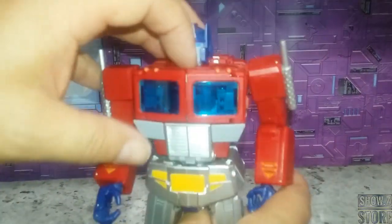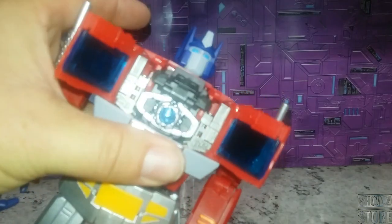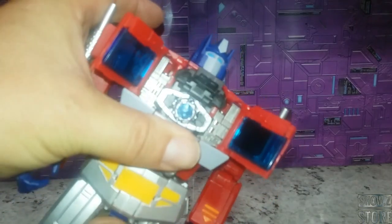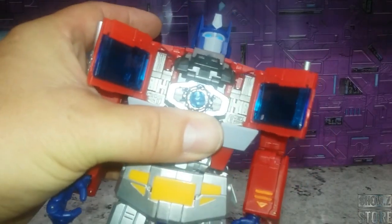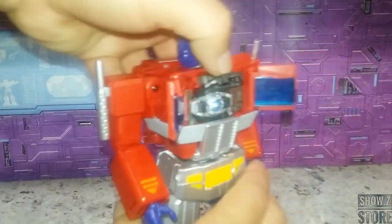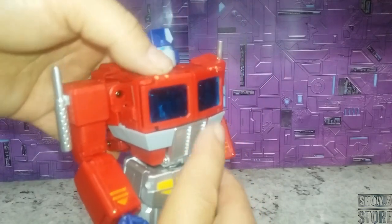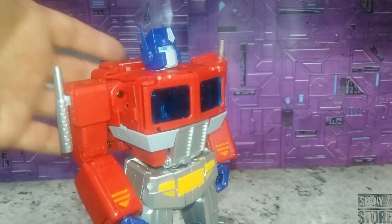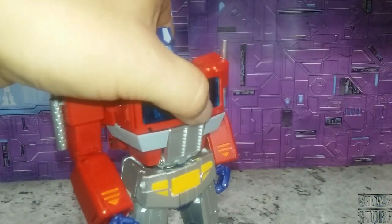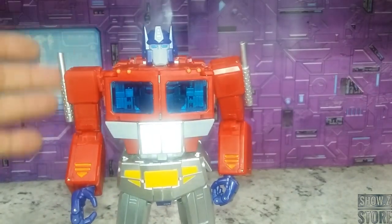Opening up his chest you get to see the Matrix compartment inside. Although it's not vacuum metalized chrome, it is shiny — it's got a nice blue Matrix to it, which looks pretty good. It stows in there very well, and once you close everything up it closes cleanly. These doors don't catch on the lip like my original MP44 does — nice and smooth right here. I consider that an improvement.